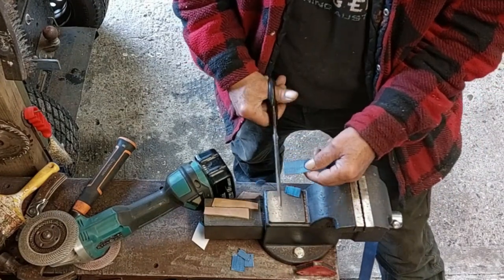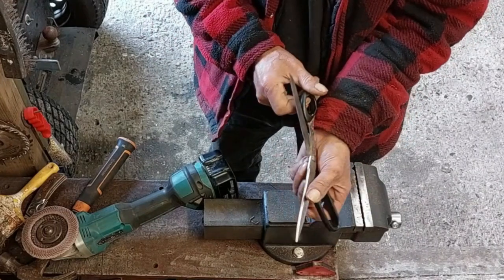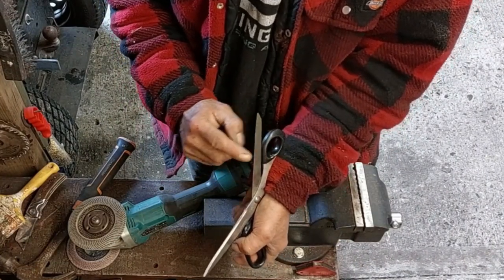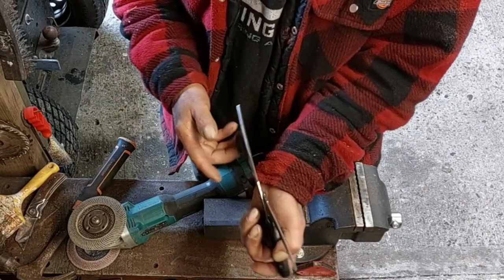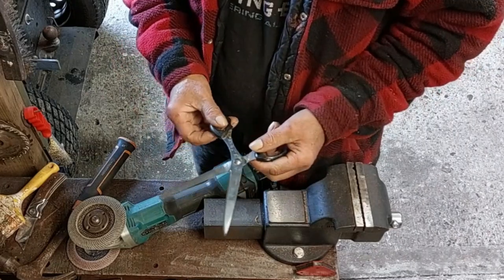In this video I'm gonna show you how to sharpen your scissors. That's the cutting edge here — you want that very sharp. That edge, not this one, and then this is the cutting edge as well.